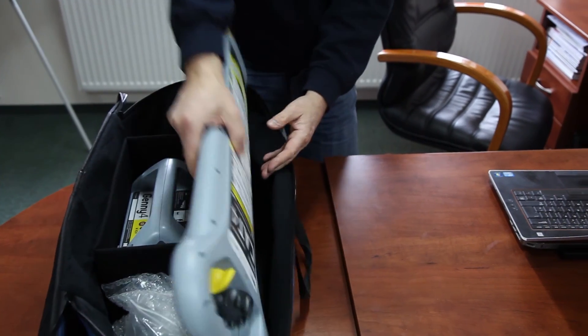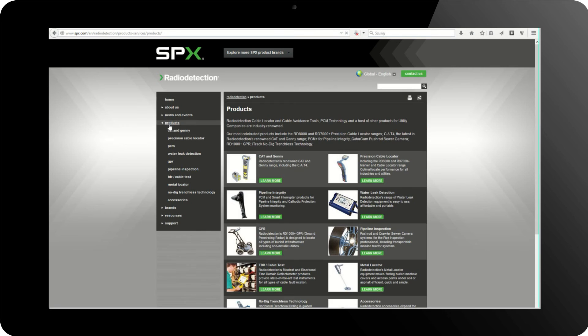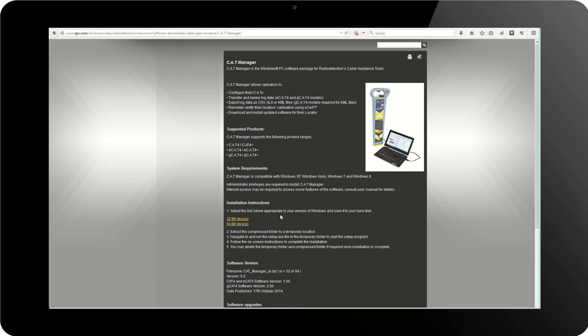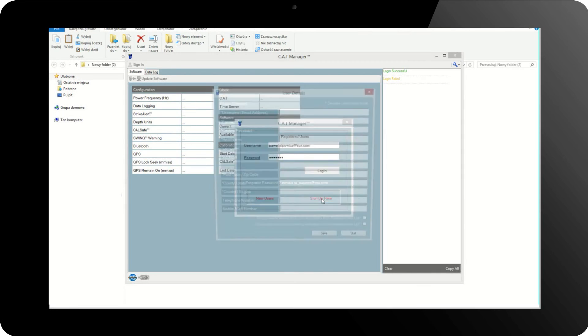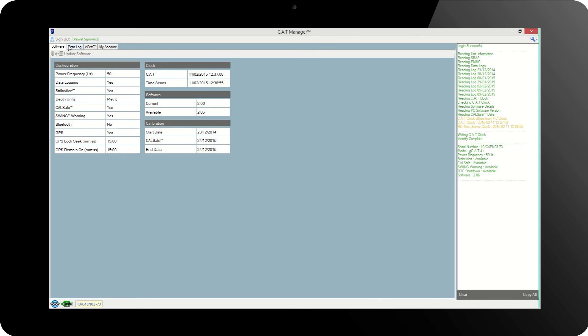CAT4 has been fitted with numerous features that support the management of units owned by a company as well as the teams using them. The software used to control the units is called CAT Manager. It gives the operator the knowledge needed to manage the use of the instruments, ensuring the best use of them. First use of the software will prompt setting up a user account. Once done, four tabs appear: Software, Data Log, ECAL, and Account Details.